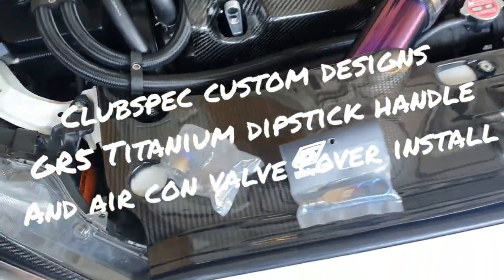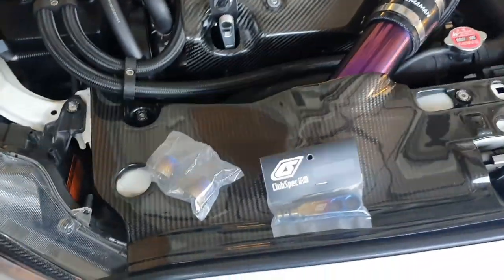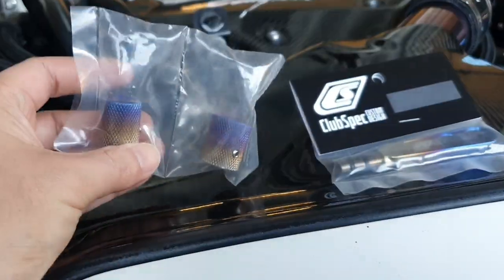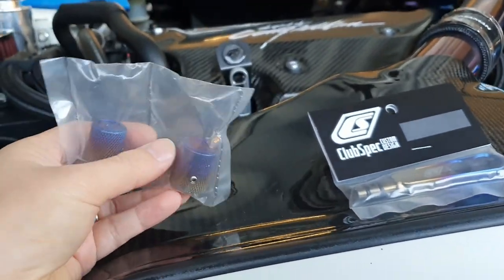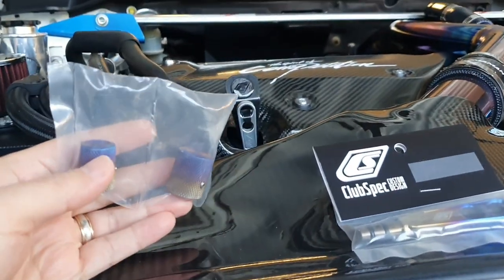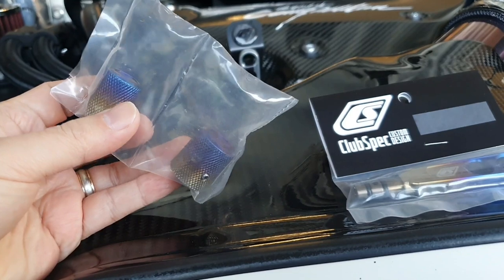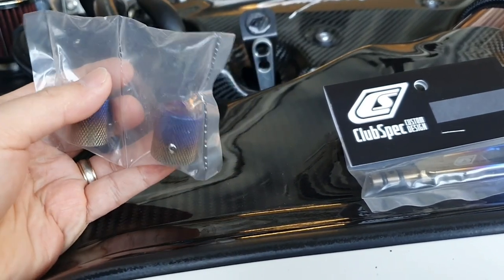Hey guys, you're back with Jazzy Evo X and look at what I've got today — a nice delivery from the boys at akracing.com.au. They have got the latest shipment of club spec custom designs parts in from our good friends over in America.